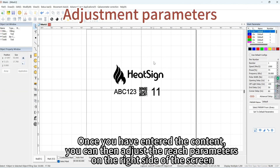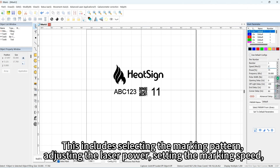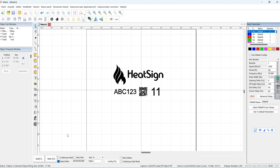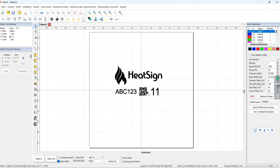Once you have entered the content, you can then adjust the parameters. On the right side of the screen, this includes selecting the marking pattern, adjusting the laser power, setting the marking speed, and choosing the appropriate focal length.